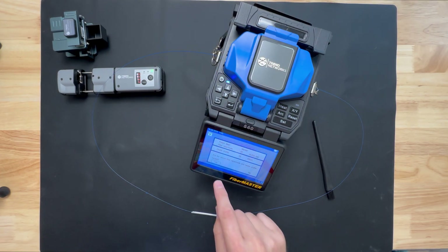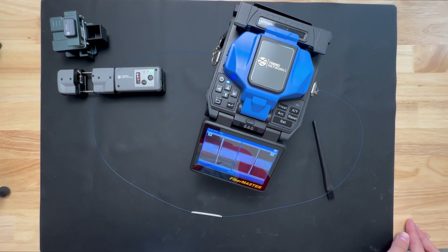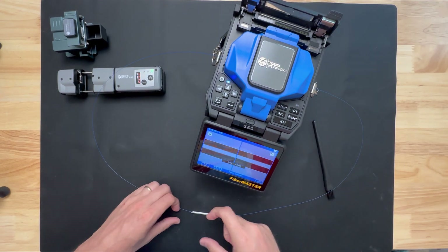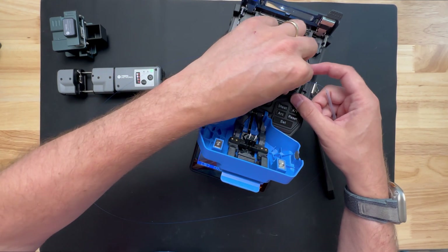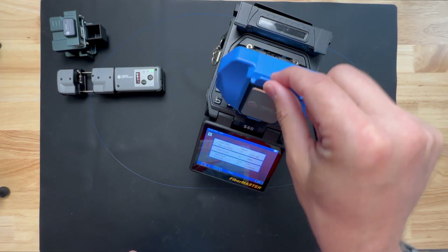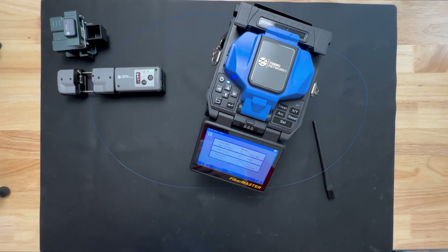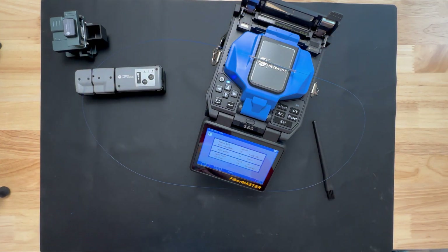Set. Yes, we have — go. And there we go: 0.01 dB. We can open up our heater, push this all the way around, pull up our open, pull these out, center this, put it in our oven, close, heat. Got to close my clamps — wait for the heat to be done. And done. Now I did put the piece on the back but we'll just pull it out like this, put it right there, and there we go.